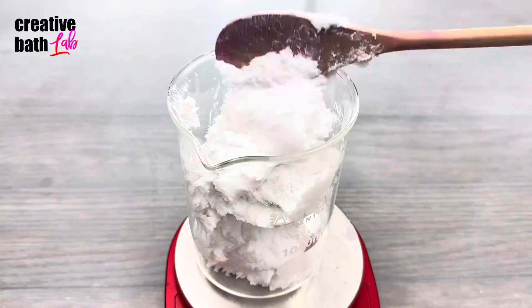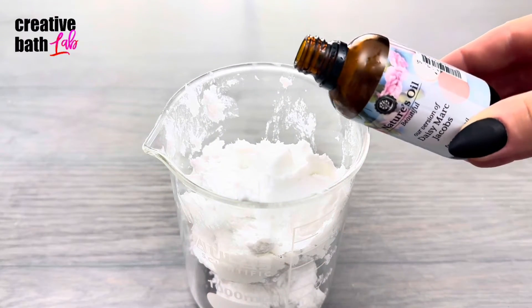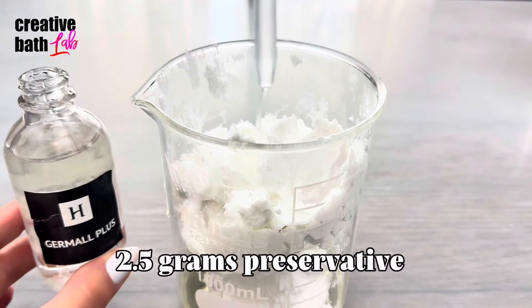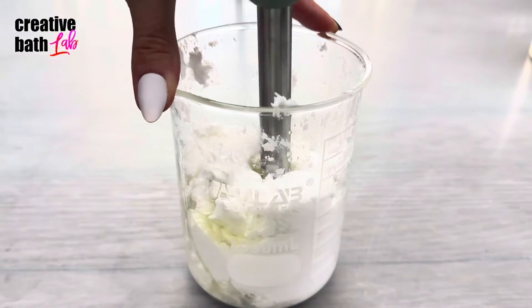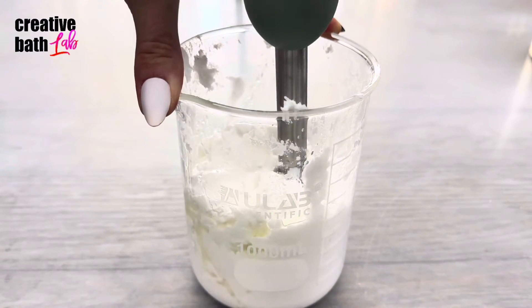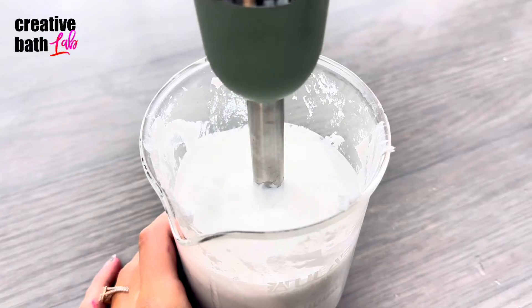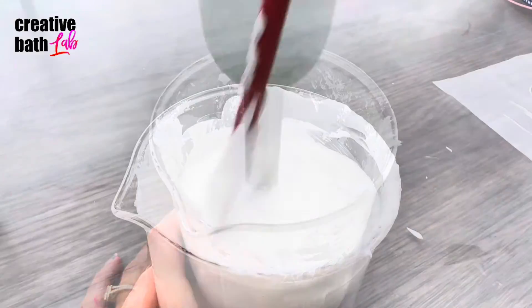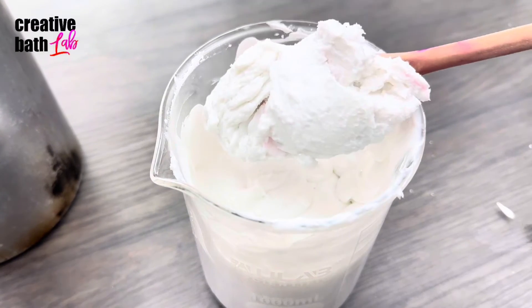Weigh out the mixture so that you can add the correct amount of fragrance and preservative. I'm adding 7% fragrance and 0.5% preservative. If you've ever made body wash, you already know that the fragrance oil is going to make the mixture really thin — this is why you want to start with a really thick body wash base. Add more water to thin it or soap base to thicken it.